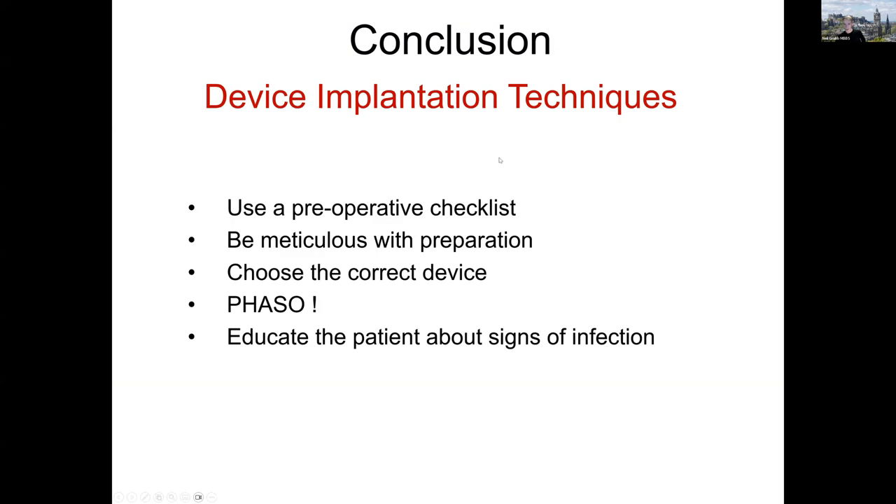To conclude on device implantation technique: use a pre-operative checklist and make sure you're doing the right thing with everything in place before you start. Be meticulous with preparation, particularly skin prep. Choose the correct device for the patient, avoiding upgrade procedures. Remember PHASO. And educate your patient about signs of infection after the implant so they know to call for help early if any kind of problem occurs. Thank you very much.